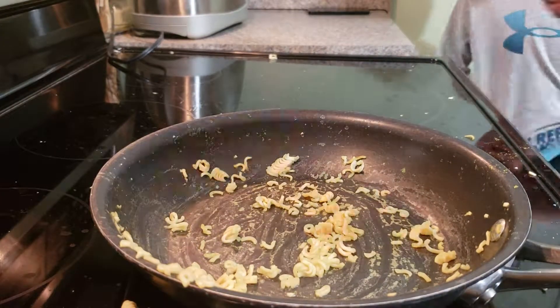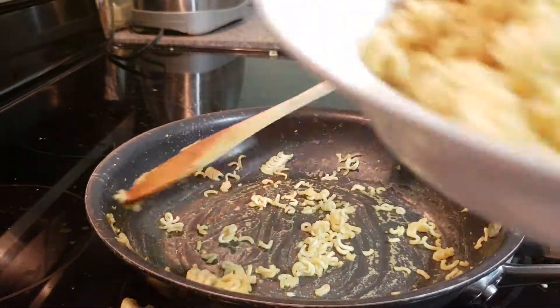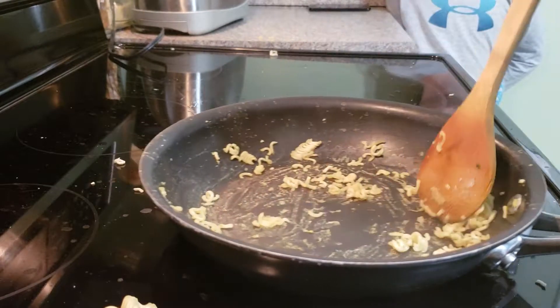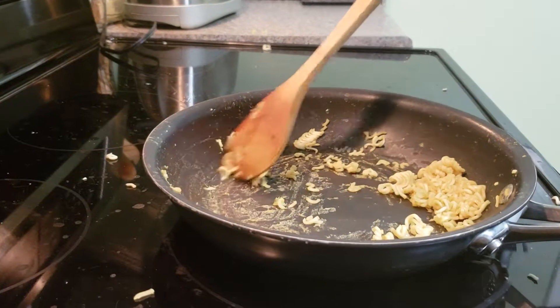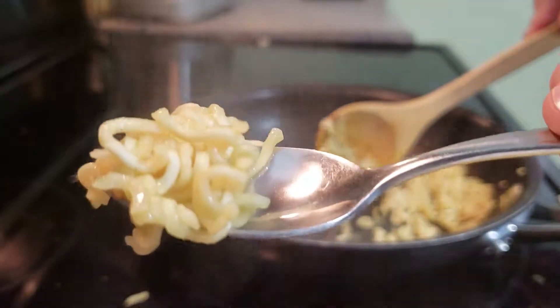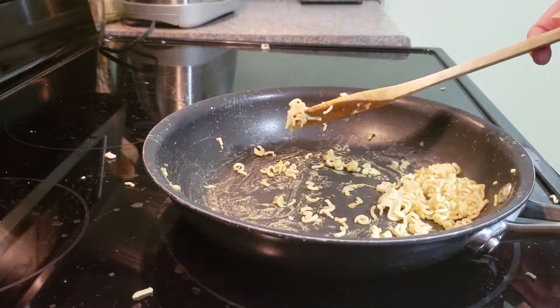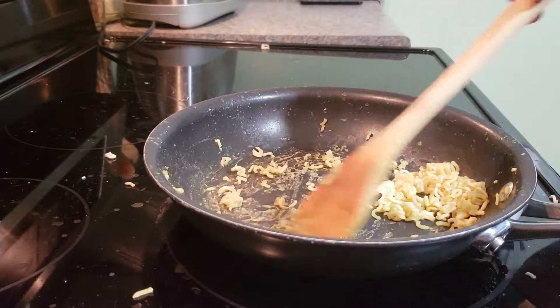Remember, kids — you need a spoon. Enjoy your noodles. How delicious it is! I think you need a fork for ramen. You can use a fork or spoon. Enjoy your noodles, kids. I love you. And that is it. Goodbye.